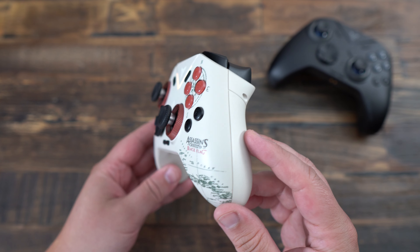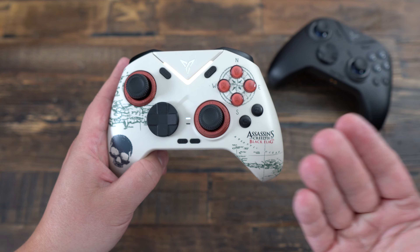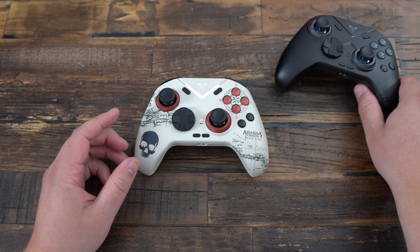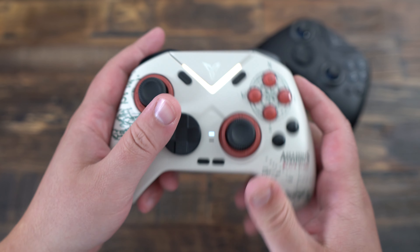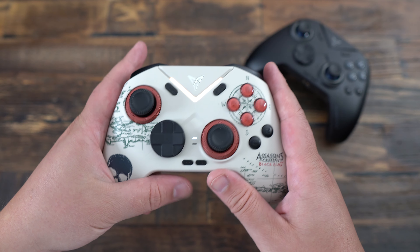What's up everyone, this is Kefran, your favorite French-Canadian. Today we're diving into a detailed review of the FlyDigi Vader 4 Pro Controller. This advanced game controller has been making waves and I'm excited to share my thoughts after spending some quality time with it. At around $79 USD, depending on where you buy it, this controller packs a lot of features for its price point.